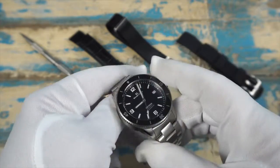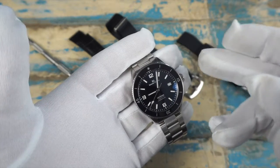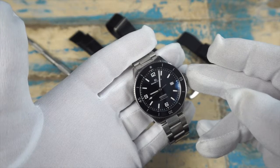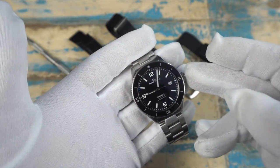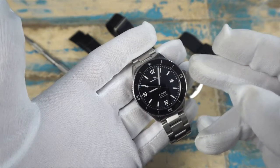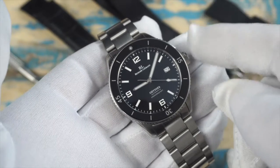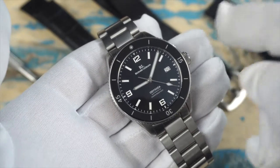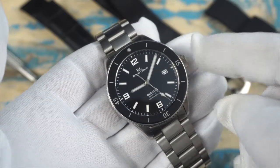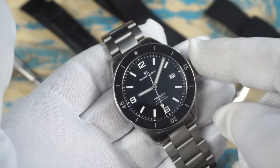That includes the double domed sapphire crystal, which is coated with AR on the underside. We have 200 meters of water resistance, and the Odyssey is running the NH35 movement. To me, they've really got their bases covered on the spec sheet big time with this one. The dial is a sunburst ceramic dial — in low light it's quite subdued, but really pops in brighter situations. It's pretty glossy, so between the dial and the bezel insert, it's quite an eye-catcher.